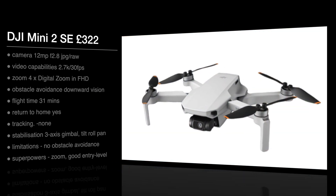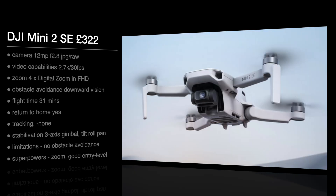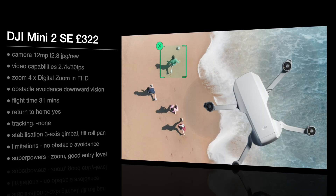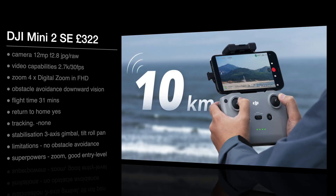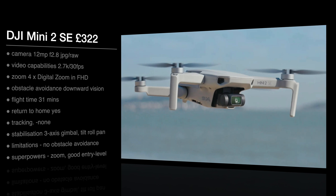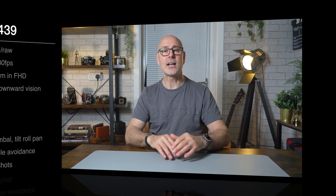First out is the DJI Mini 2 SE at 322 pounds. The camera is 12 megapixel, the lens aperture is f/2.8, and it does JPEG and RAW. The video capability is 2.7K at 30 frames a second. The zoom is four times digital zoom only in full HD. It doesn't really have any obstacle avoidance — just downward sensors — and the flight time is 31 minutes. It has return to home, and the stabilization is a three-axis gimbal with tilt, roll, and pan.